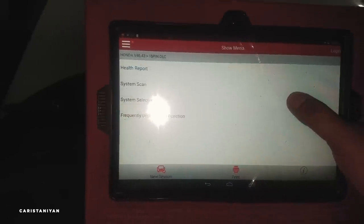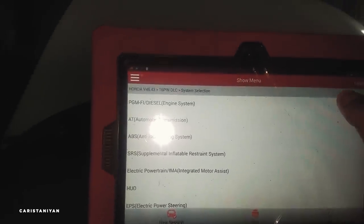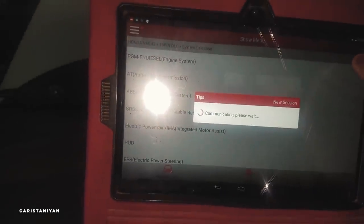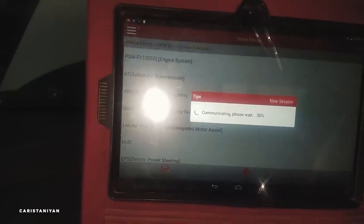We have to go to the special system selection. We'll go to the EGMFI diesel engine system. Most of the time, this is where the issue is. The check engine lights are here.